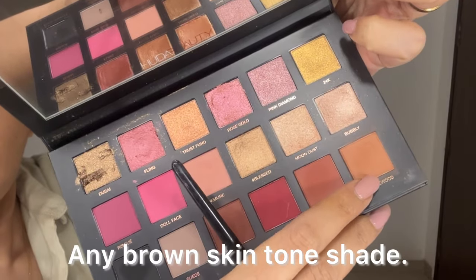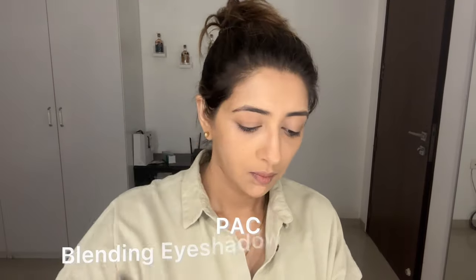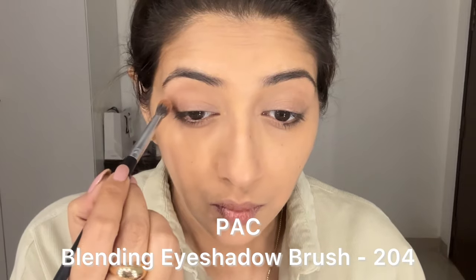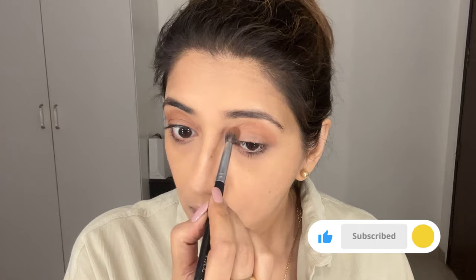Now take a transition shade — something like a skin tone or a brown — and a fluffy brush of your choice. Start from your crease line and put the color all over your upper eyelid, which will actually contour your eyes. If you have hooded eyes, just go higher up. I find contouring my eyes very important, especially for natural looks, as it brings out the bone structure and makes the face look better.